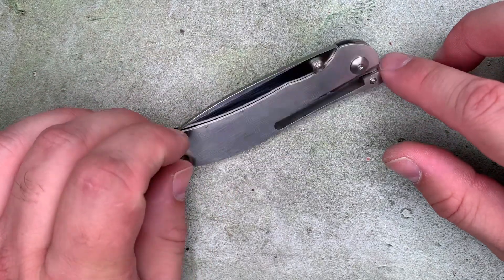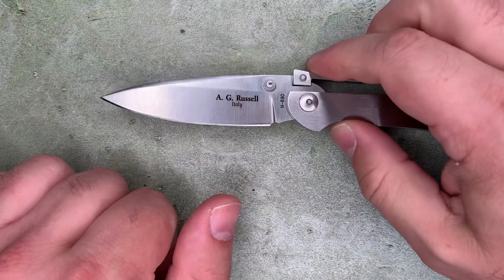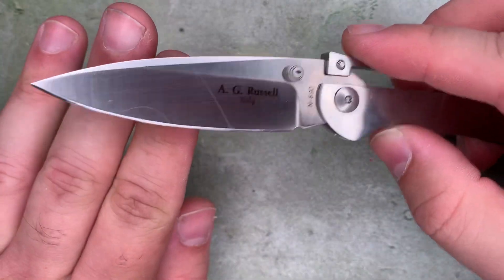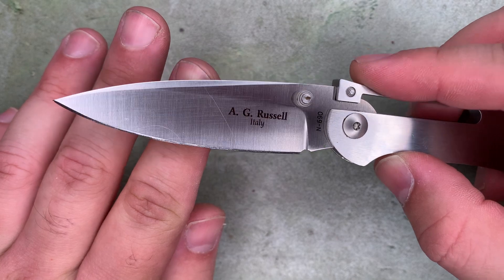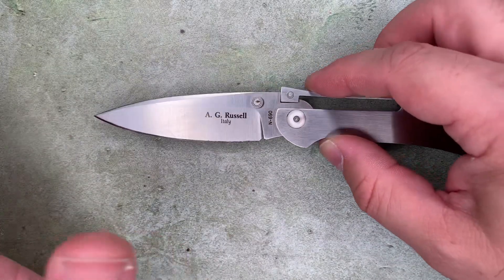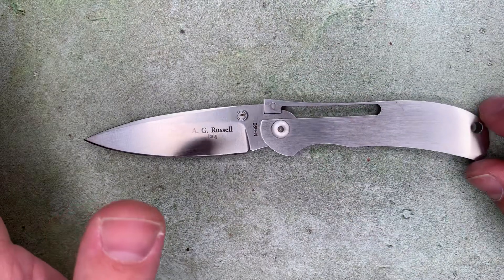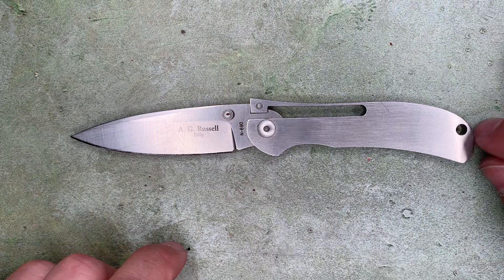They only made them in the US briefly, then in Italy briefly, and now they've been discontinued. This is one of the Italian ones made of N690 steel from Bohler. It's really an impressive feat of engineering. If you want one, you'll have to find one on the secondary market, but they are available.